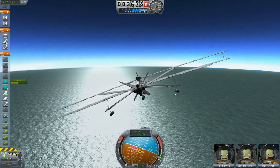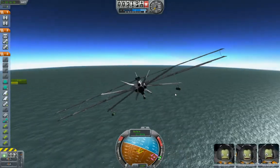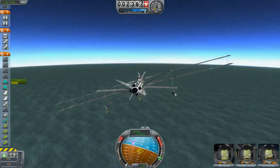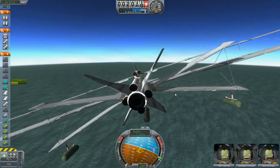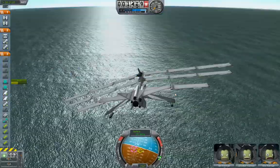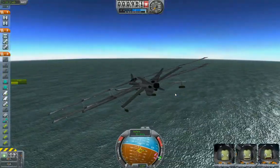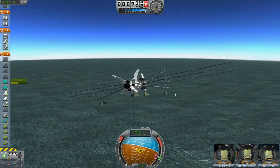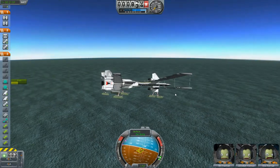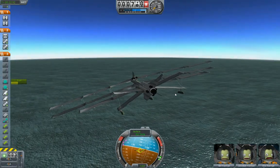I'm in no hurry to get down — I'll get down when I get down. Okay, here we are below a thousand meters and dropping. Time to start thinking about how we're going to set up this landing run. I'm thinking...